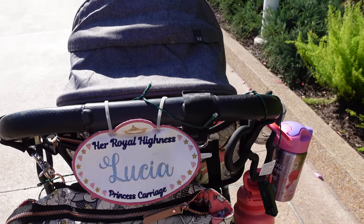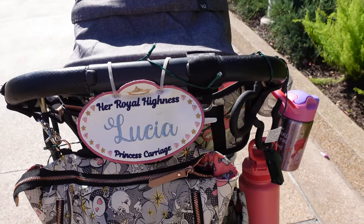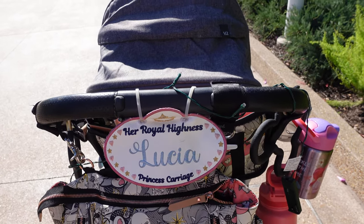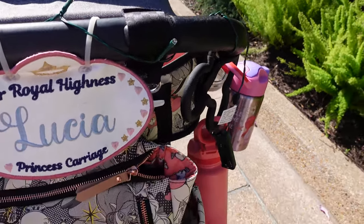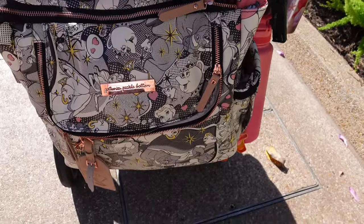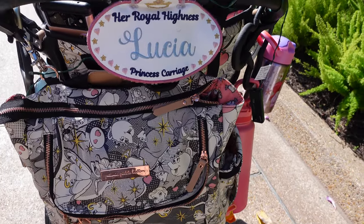I have a hard time finding my stroller at pretty much any park, so the name tag definitely stands out. You can get them on Etsy — my mom actually made ours, which is great.